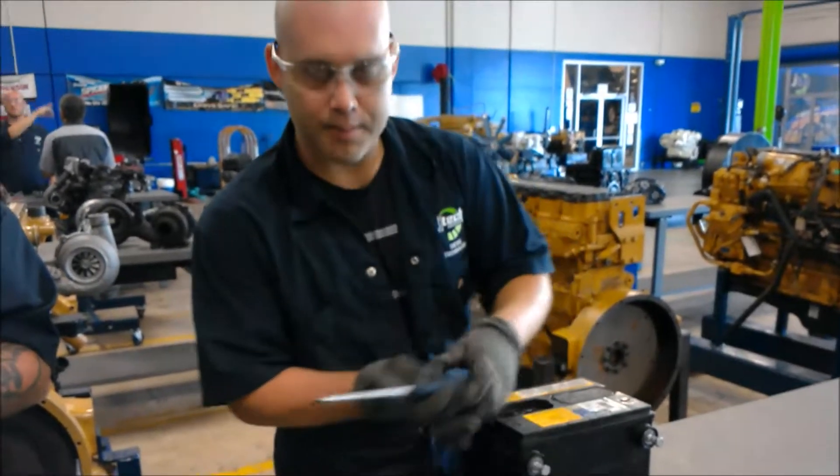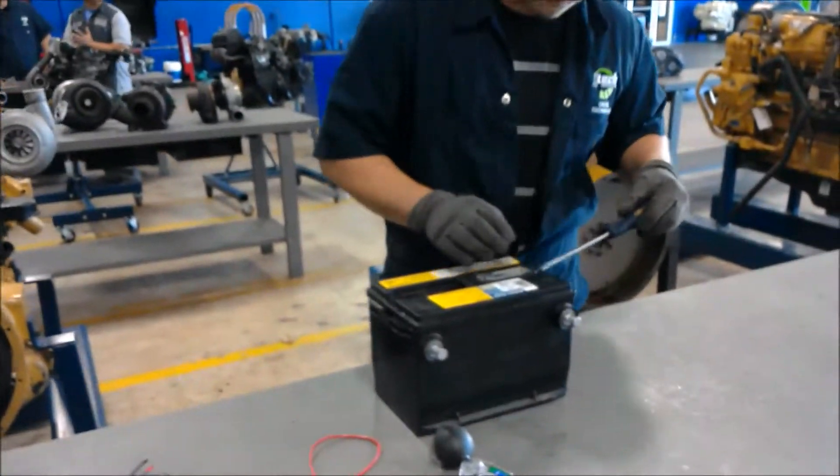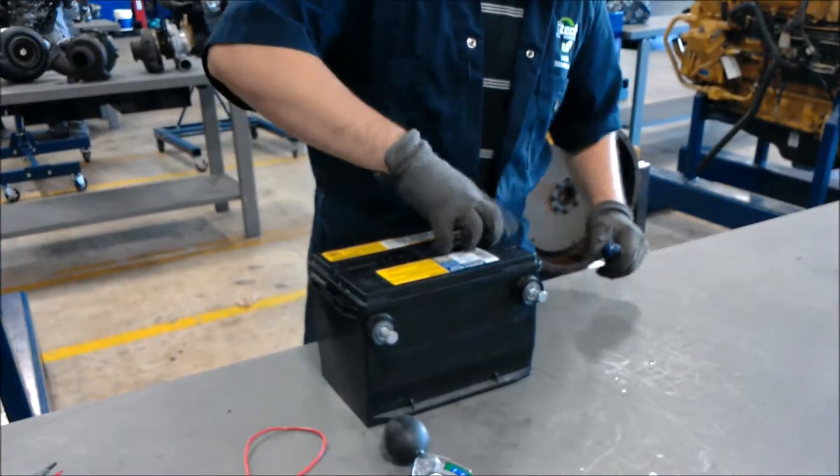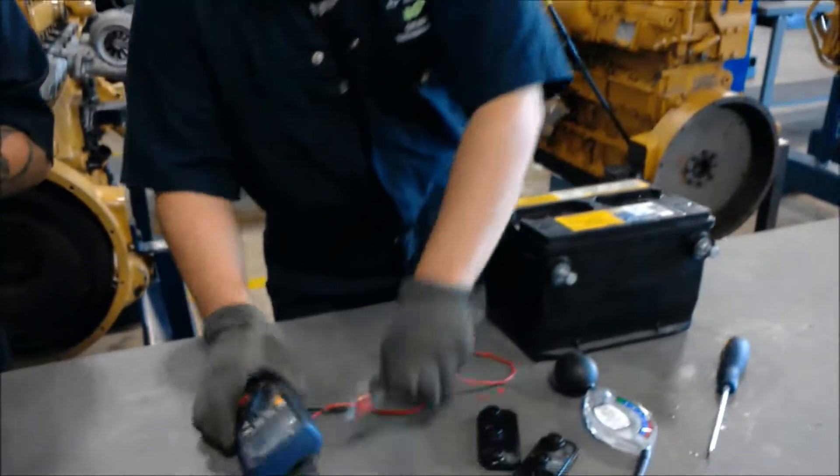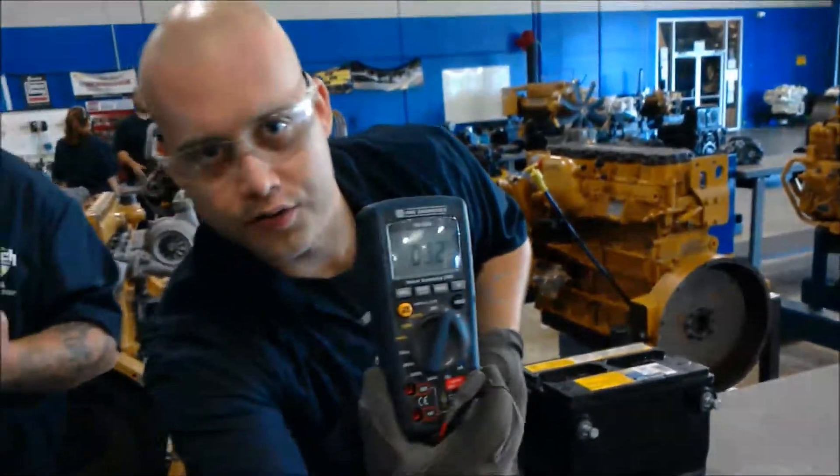All right, first we're going to take these caps off so we can do this. Then we're going to turn our multimeter on the volts setting so we can get a reading.